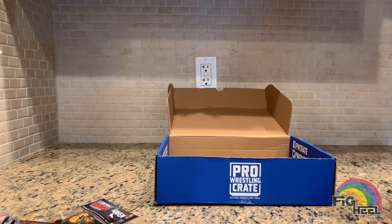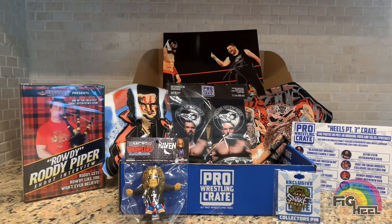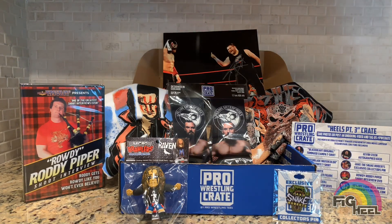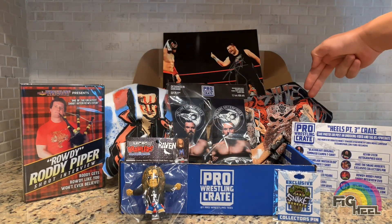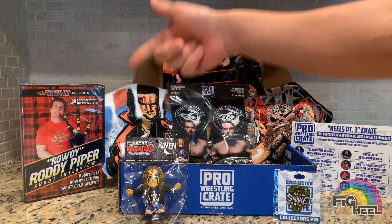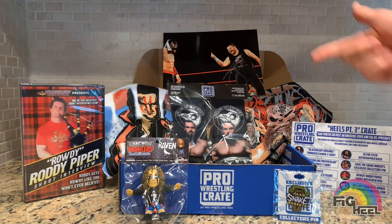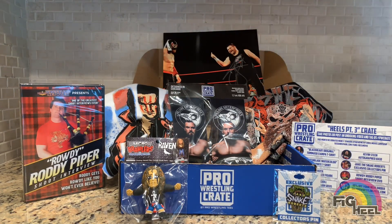So there you go guys — the July 2019 pro wrestling crate by pro wrestling tees, heels part 3 crate. We got the Jay White shirt, the Tommaso Ciampa shirt, the villain socks, we got the Rowdy Roddy Piper shoot interview, the Raven micro brawler, the Jake the Snake pin, the Kevin Owens autograph.